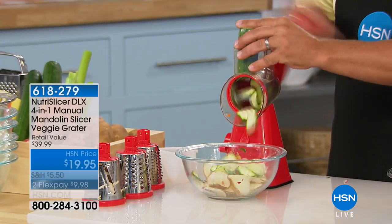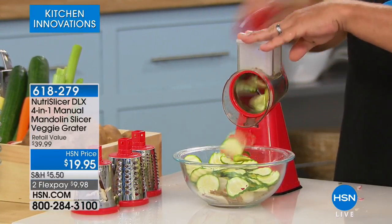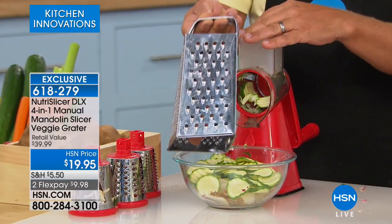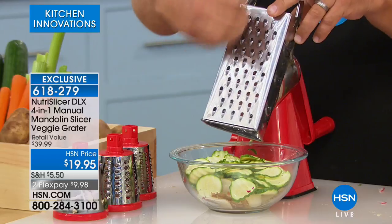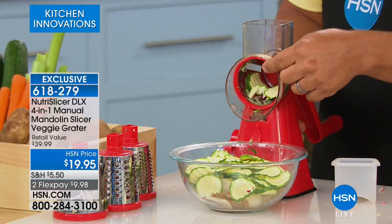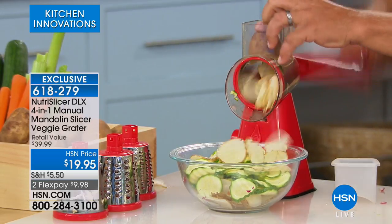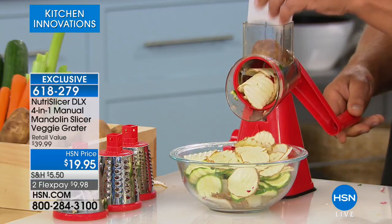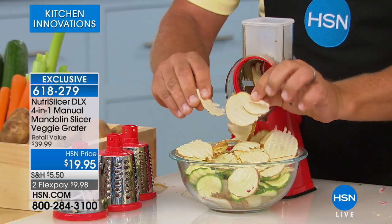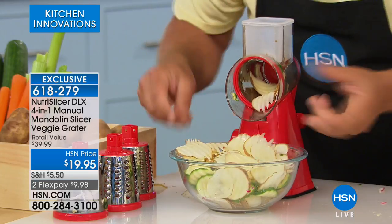If you want to change out the drums — normally it comes with three: a slicing blade, a coarse grater, and a fine grater. But exclusive to HSN, we have this wavy or ripple slicer. Instead of a straight slice, you turn the handle and get those ripple slices for decorating and garnishing. It comes with a little pusher on top so your fingers never get close to the blades. Anyone who's ever slipped on one of these old mandolins knows how you can take off a nail or a knuckle.